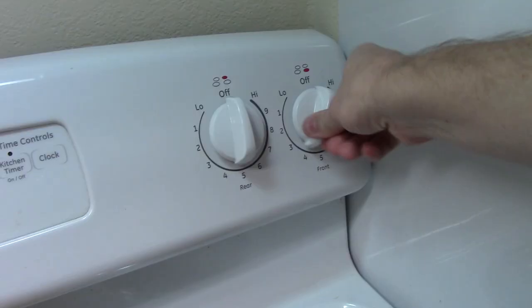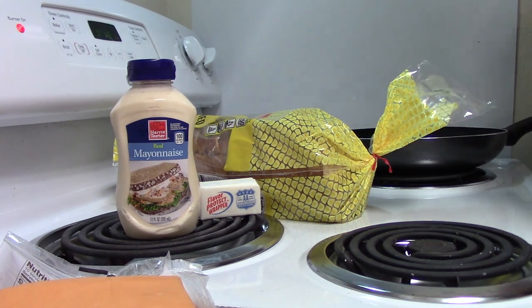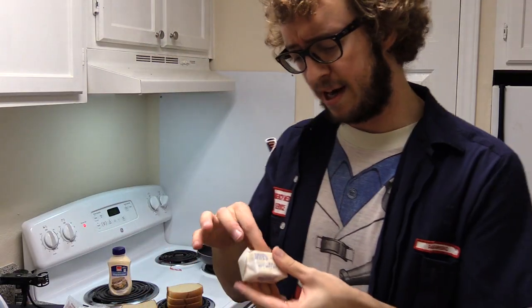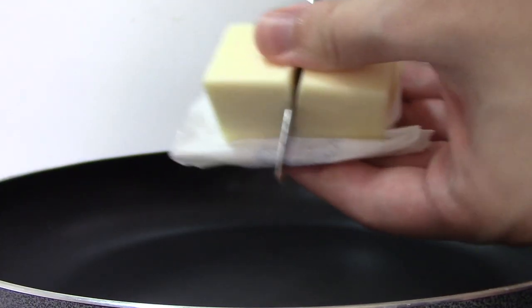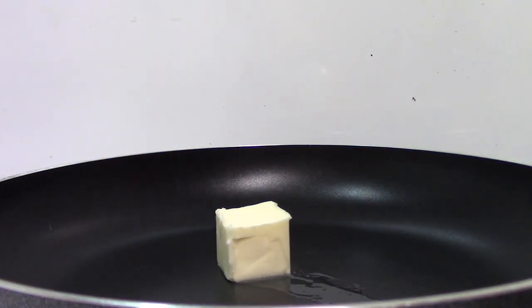You're gonna want to turn this up to medium-low-ish, high-ish — right around here somewhere. You got some bread, then you're gonna want to take a little piece of your butter and put that in the pan.